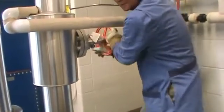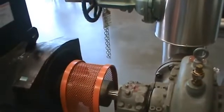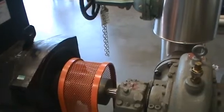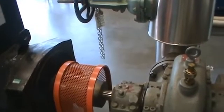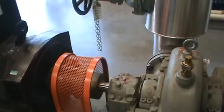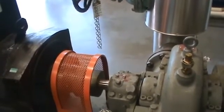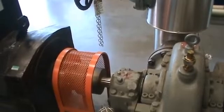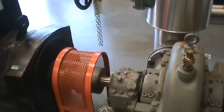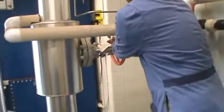Now I can slowly open the steam valve again and make the turbine turn again. Usually when the turbine is cold, we have to let it warm up and run slowly for 15 minutes before putting it online. But today we've already warmed up the turbine, so I'm going to slowly open the steam valve and bring it up to operating speed.